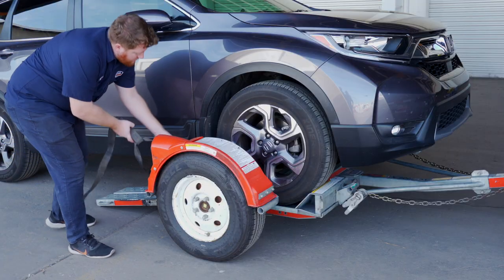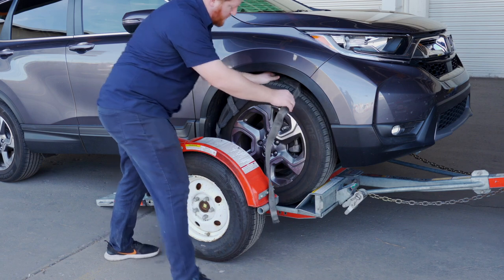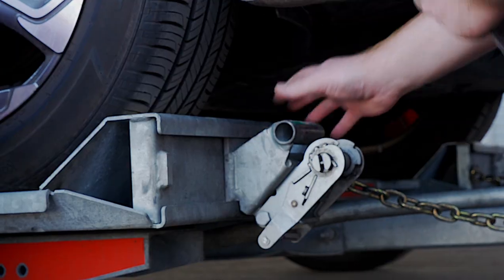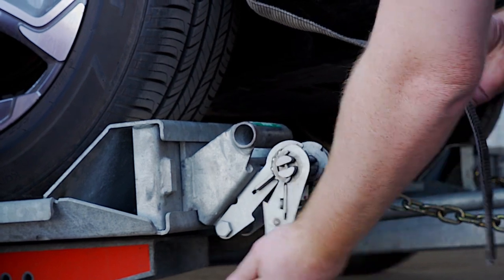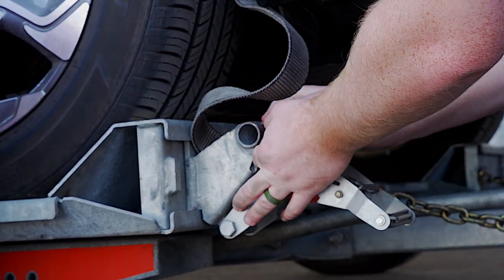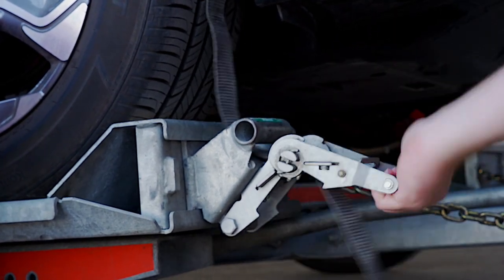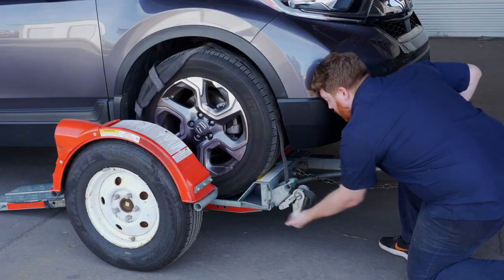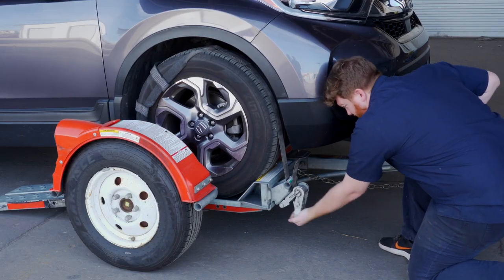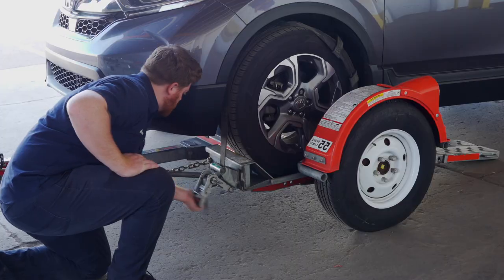Next, position the straps up and over the front tires, making sure that they are centered over the tire. Move each strap ratchet left or right to align it with the center of the tire. Route the straps through the slot of the ratchet spool, making sure at least six inches of the strap passes through the spool. Tighten the ratchet, folding the handle down when done, then repeat on the other side.